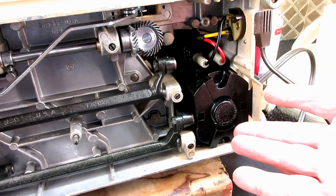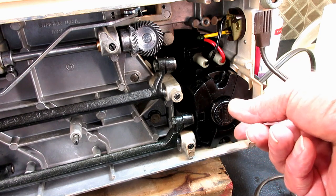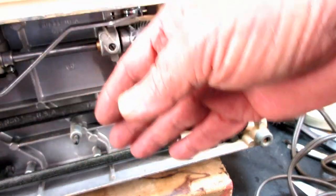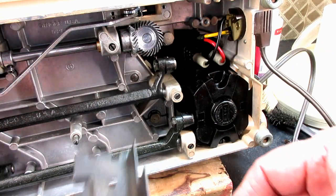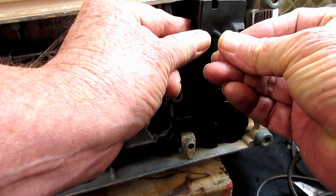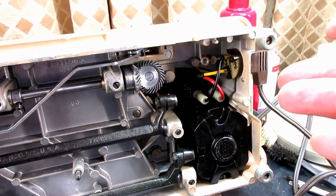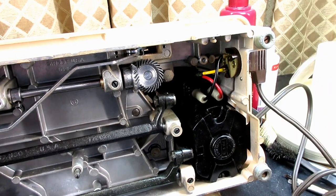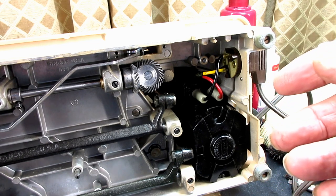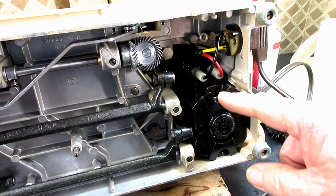It improves the speed on the motor so much. You can see I've just put the motor back in here. You don't have to have your machine apart to do this — you can take off the bed plate, cover plate, or oil pan, and this motor retention bracket sits right there with one long screw that holds the motor in by pressing against it. I have my hand wheel off right now because I've been cleaning the machine. You don't have to take it off, but do put the machine in bobbin winding mode so that only the hand wheel is turning with the motor.